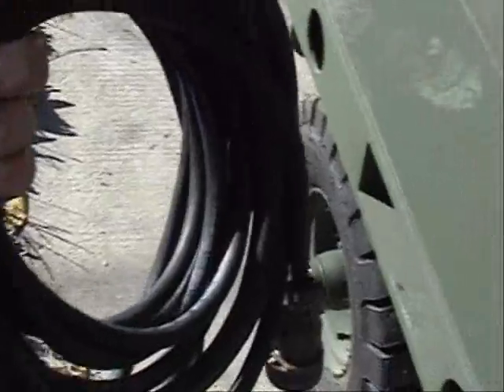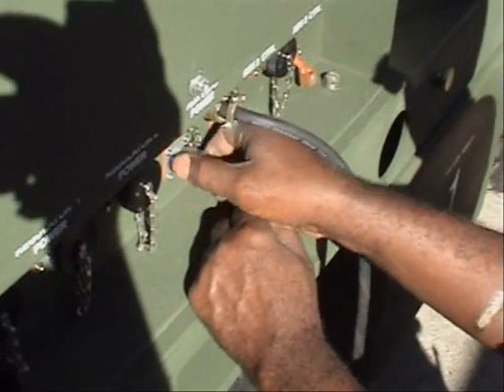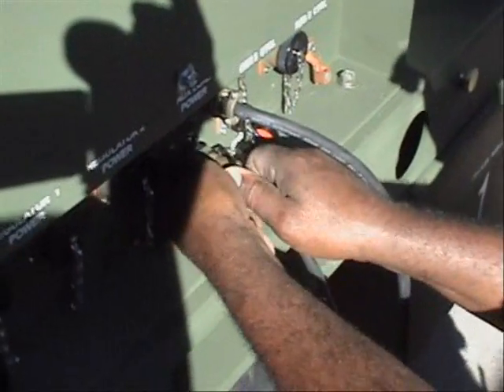Next we connect the generator control cable. The larger cable end connects inside the generator near the power control panel. Then we connect the other ends of the cables into the generator one and generator two control connectors on the control panel.